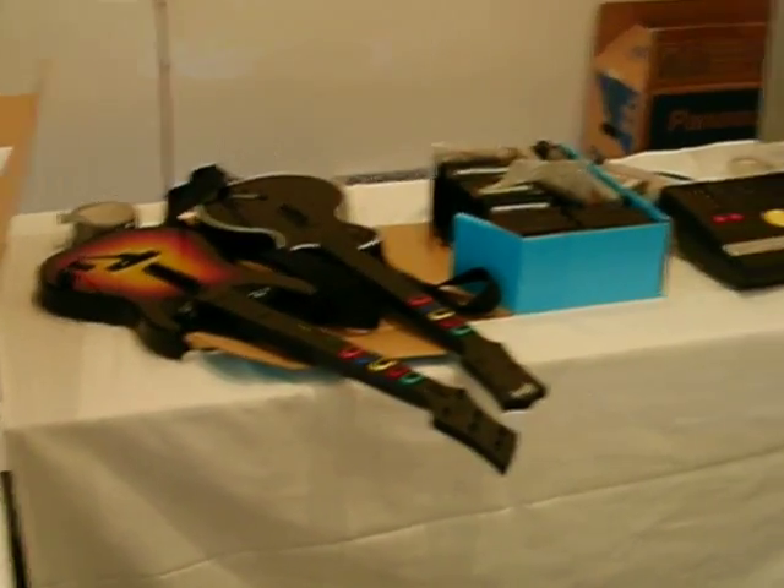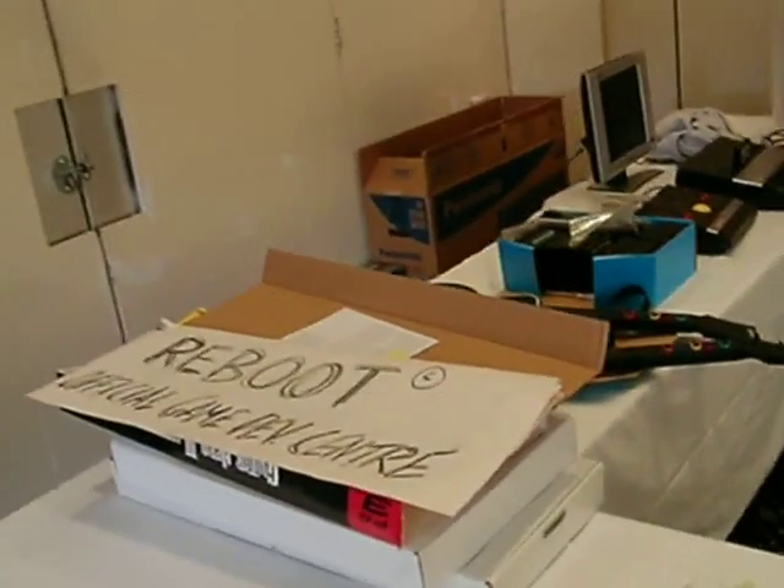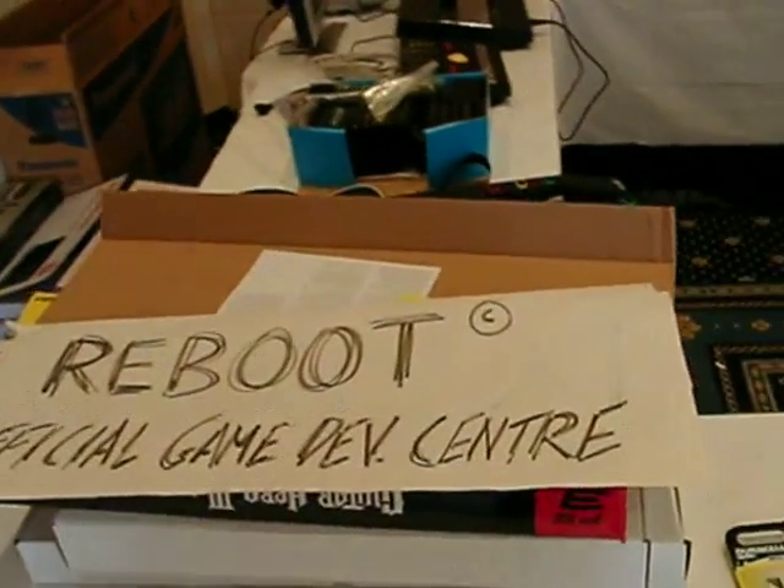No, it just speeds up the access and provides the access to the 6830. It will unpack things a lot quicker and you've got more memory and things like that, but it does nothing to speed the screen resolution up at all.